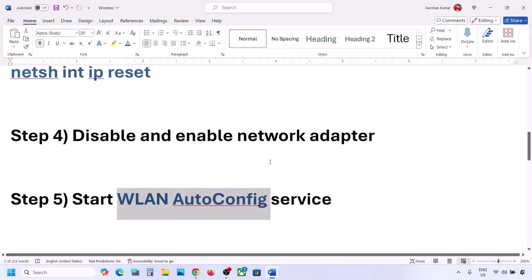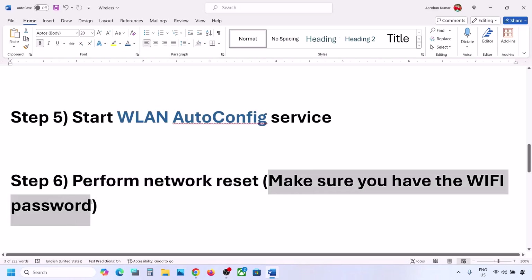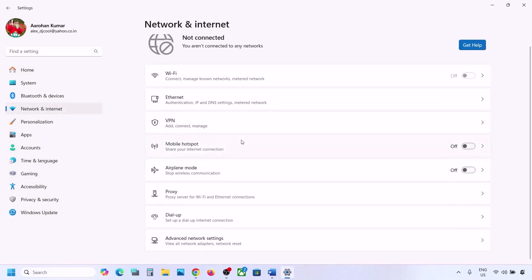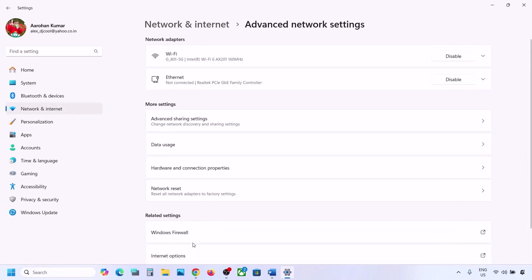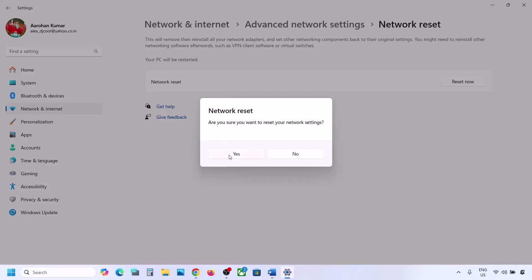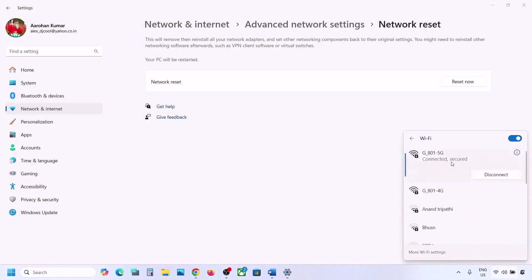The next step is to perform a network reset. Before you do, make sure you have your Wi-Fi password, as it will be required afterward. Open Windows Settings, go to Network and Internet. In Windows 10 scroll down to find Network Reset; in Windows 11 click Advanced Network Settings to find it. Click Reset Now, then click Yes. Your system will restart, and after that connect to your network using your password.